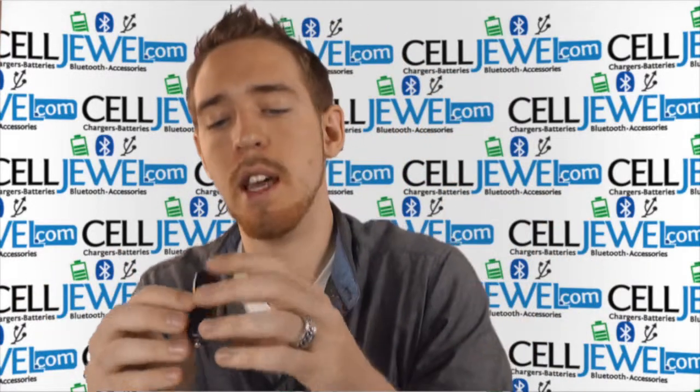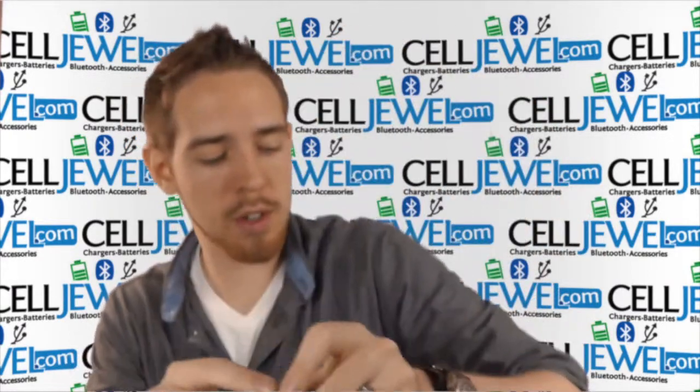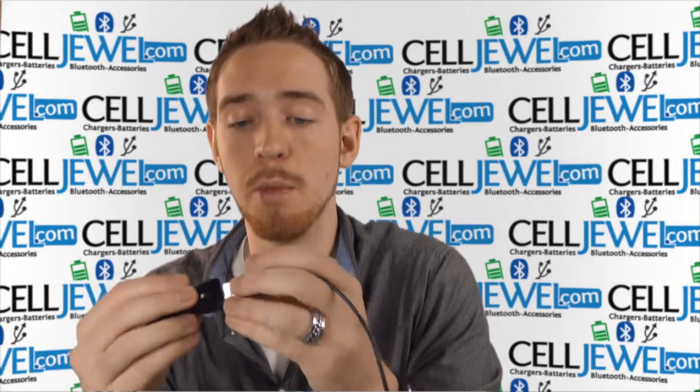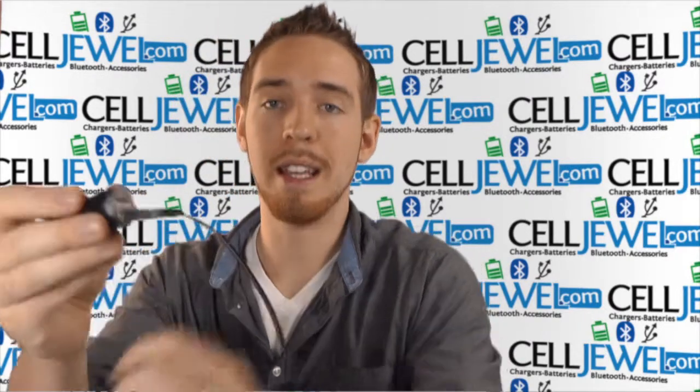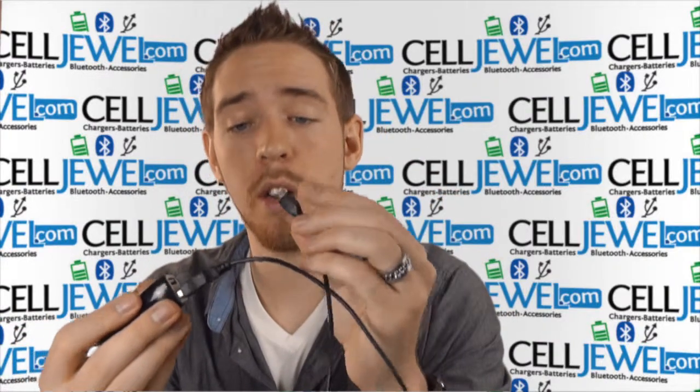So basically it's a charger for your car, for your phone and stuff like that. It's really handy because it has two USB ports right here so you can be charging two phones at once — the driver's phone or two passengers' phones. You just got to plug it in just like so and then plug the other side into your phone.